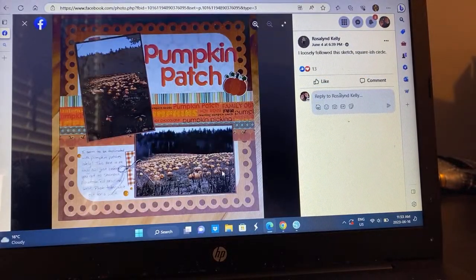She loosely followed the sketch with a squarish circle — I love it. These are fun to do. I'm actually thinking about going back and doing this with all the past series as well, ones I didn't really get to do. I think I'm going to do that on my off time — go back and do the other series — because I think this is a popular thing.